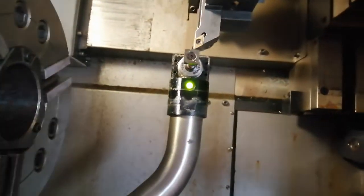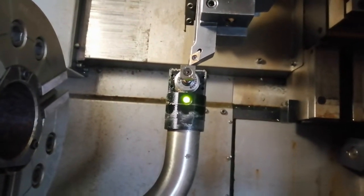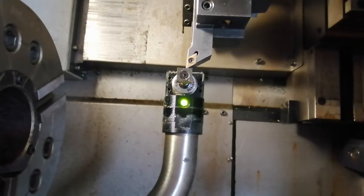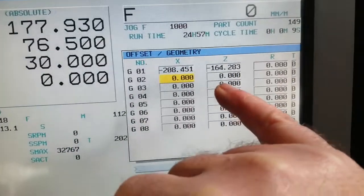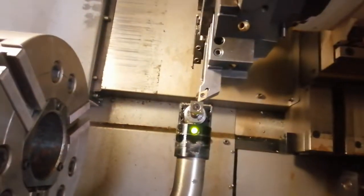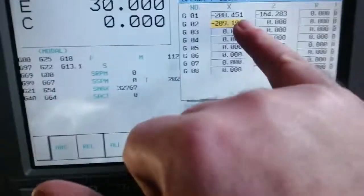The probe should turn red. First it's zero — the value is zero X and zero Z. I'm rolling down and it's red. Now I'm rolling backwards, it's green — safe — and the value has changed.